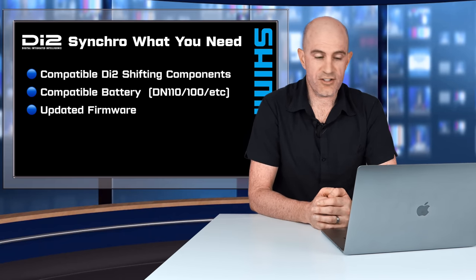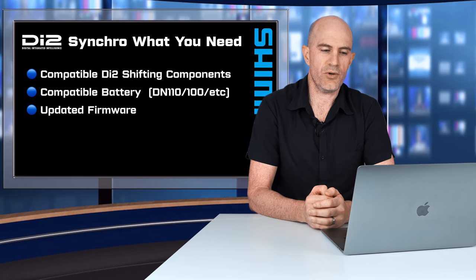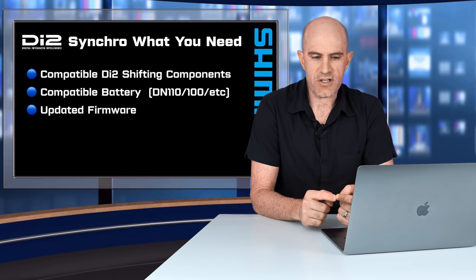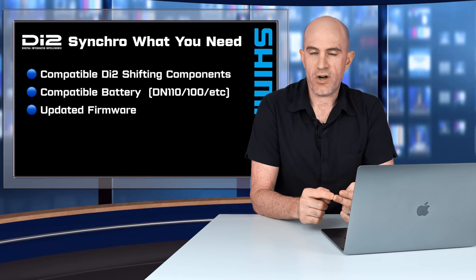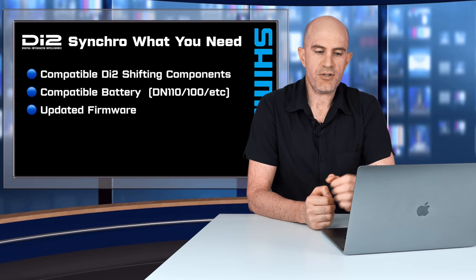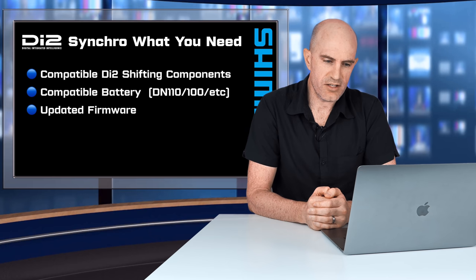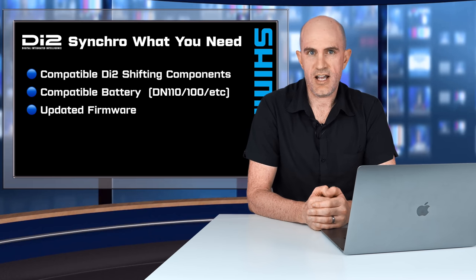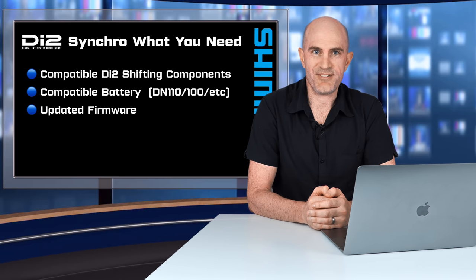What you'll need to support synchro shifting in Di2: pretty much any recent Di2 road groupset supports this, but you will need a compatible battery such as the BT-DN110 or the DN100 external battery. Shimano have put a newer memory chip in these that can handle the processing and power required for multiple shift patterns and customizations. You'll also need to make sure your firmware is updated.